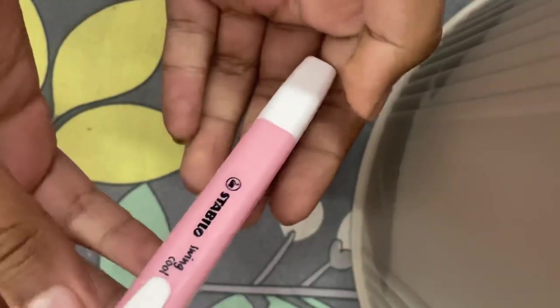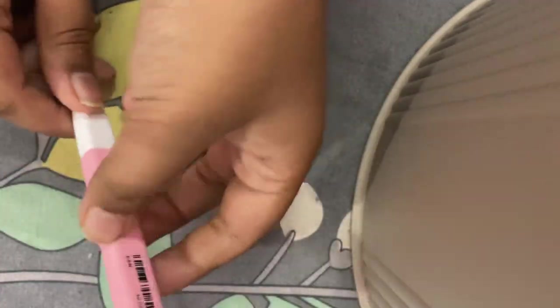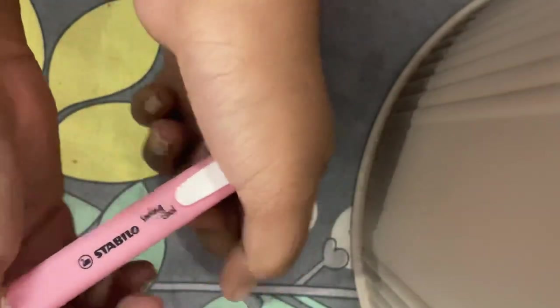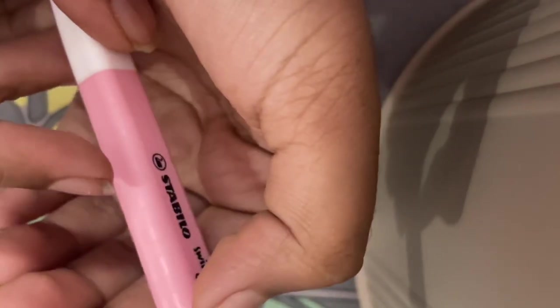Today I'm here with a Staedtler single highlighter. It is a single piece that cost me 150 rupees, which is particularly cheap for such a good brand highlighter. This is the Staedtler Textsurfer Classic in pink color. The cap has a very simple design and you can fit it in small spaces. The build is pretty good and there are designs on it.